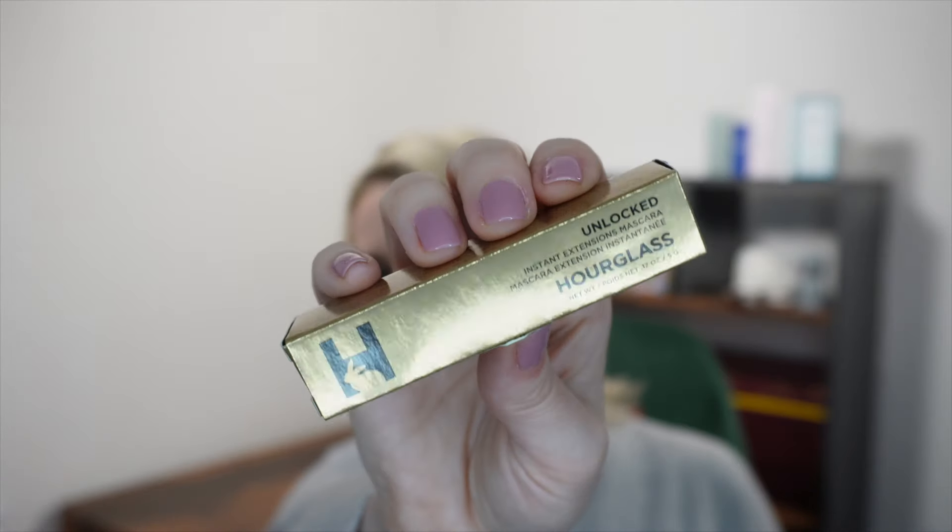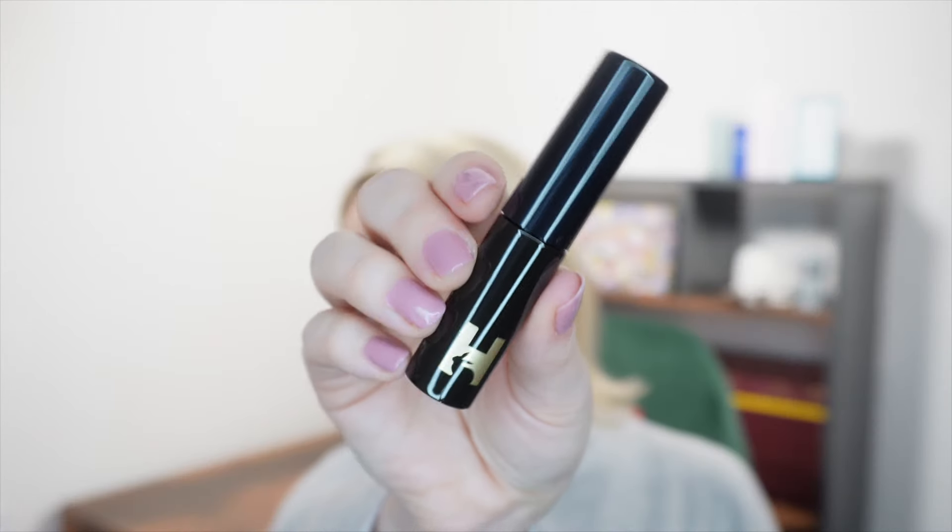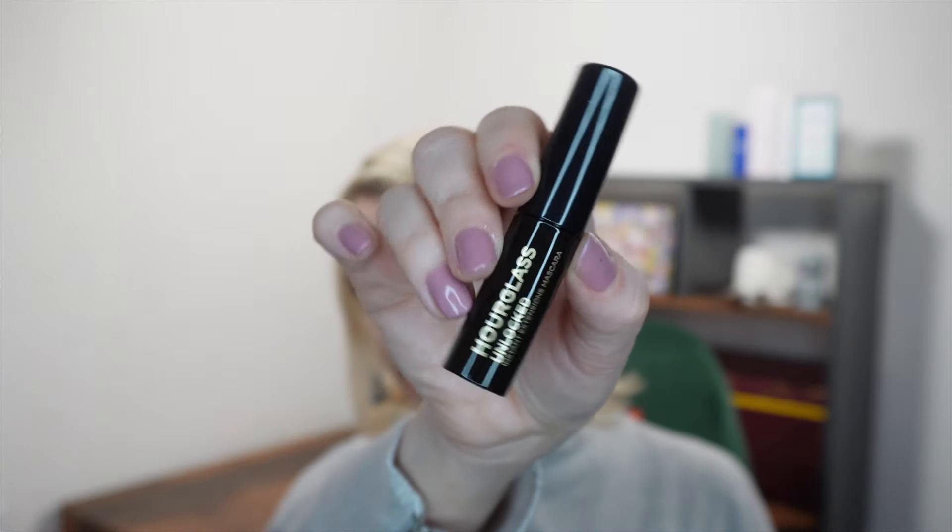Next we have a mascara from Hourglass — it is their Unlocked mascara in the shade Ultra Black, their Instant Extensions mascara. I don't wear much mascara as I use lash serums, but Hourglass do make a really good mascara. I really like Hourglass makeup. This is the Unlocked Travel Mascara, 5g, a travel size worth £16. Next we've got a full size from one of my favourite body care brands — Necessaire. This is The Body Wash in the scent Eucalyptus, 250ml, and it retails for £26.